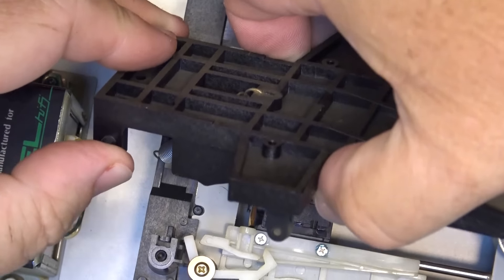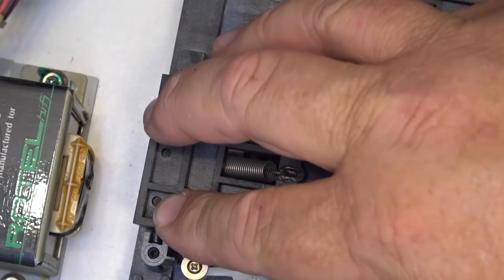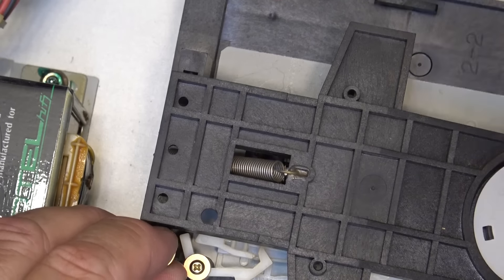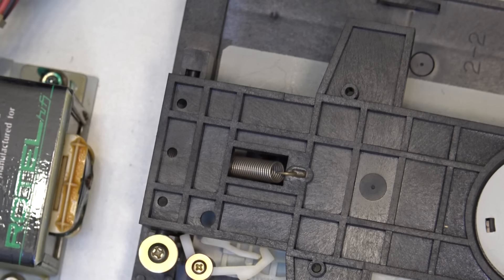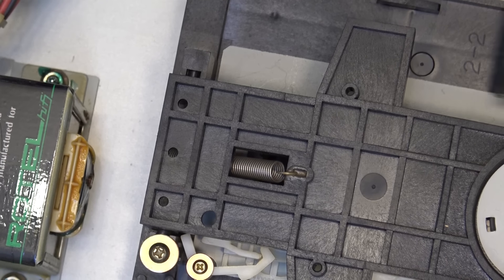Unfortunately I just have a feeling that the laser on this one is just too badly shot because it's all contaminated, which means this unit won't be repairable unless I can find a pickup for a song. It's a single disc player so it's not worth betting a lot of money on.